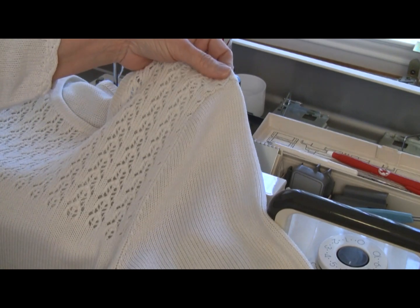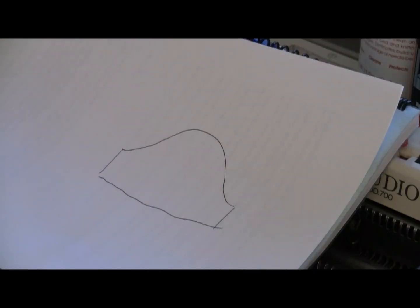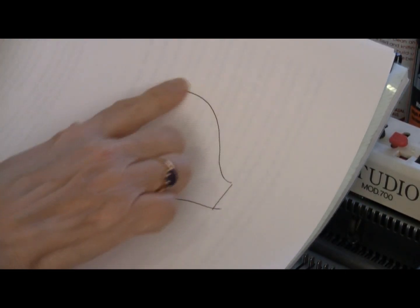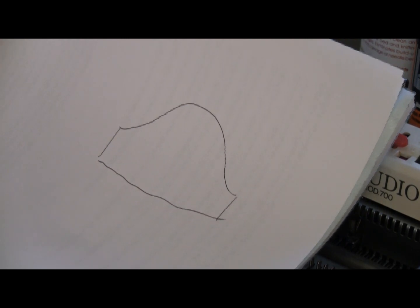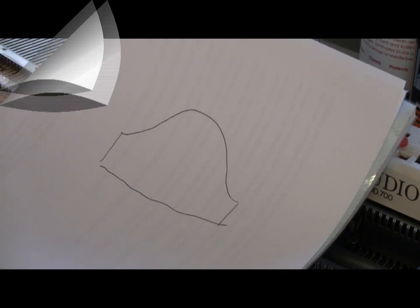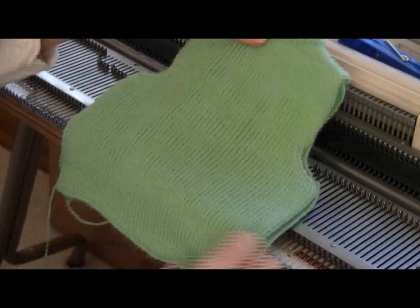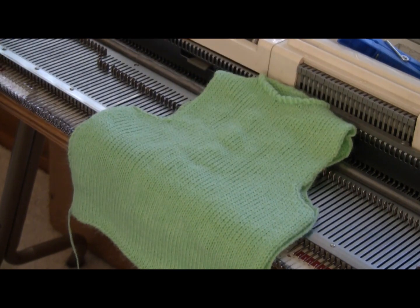I didn't invent it — it's just something I do all the time, and I don't think anyone knows who invented it. A set-in sleeve piece is shaped like this: it has a curve that goes up over the top of the shoulder, and this is the width of the sleeve that goes around the upper arm. Short and long sleeves both have the same shape at the top. Here's a little sample sweater block I've made just for demonstrating how to put in a set-in sleeve.